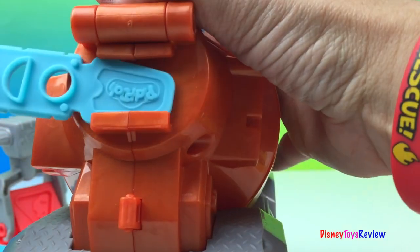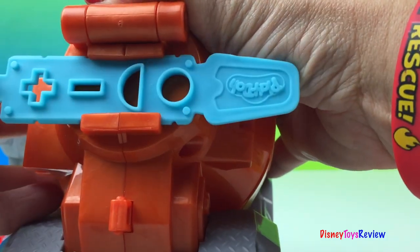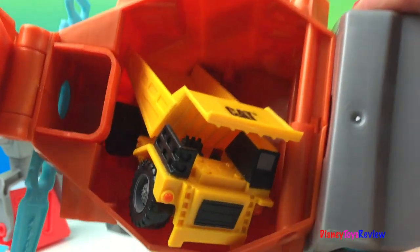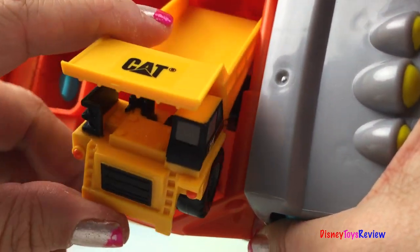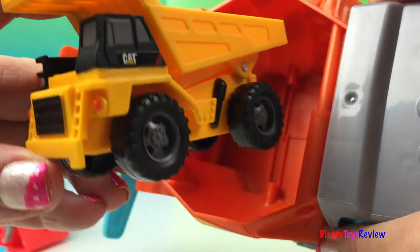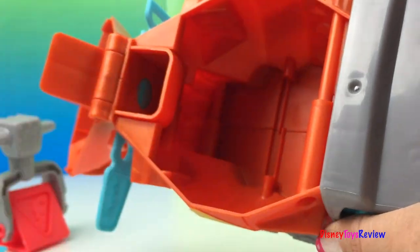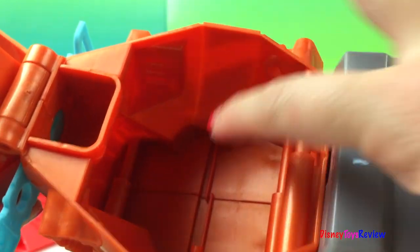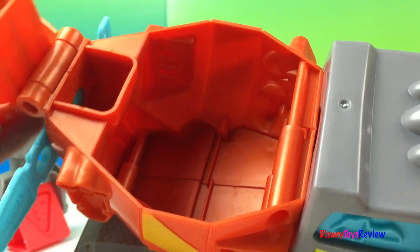And here is where our extruder fits in. We can put the Play-Doh in up there. Oh! What's in there? That didn't come with the set. How did that get in there? Look, it's a dump truck! That'll be helpful for all of our road work. We could put the Play-Doh there and store things in there if we want to.